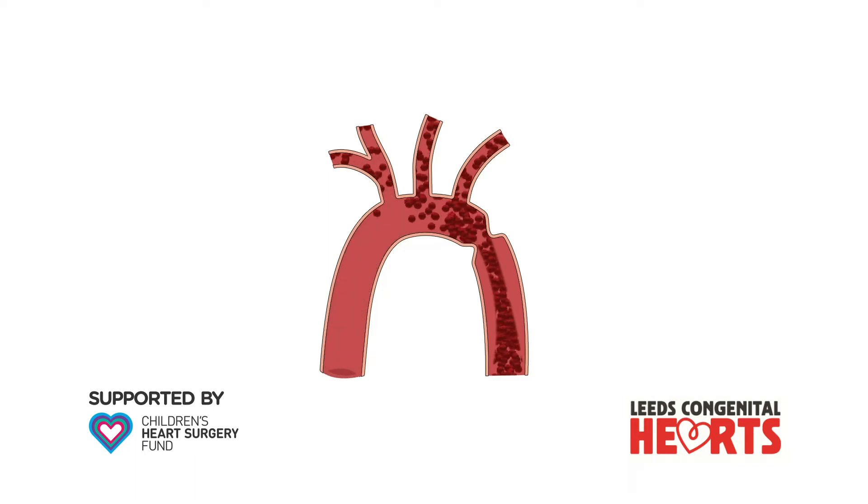In this video, we explain how coarctation of the aorta can be treated. A separate video explains what coarctation of the aorta is. Coarctation can be treated either by surgery or in a keyhole technique.